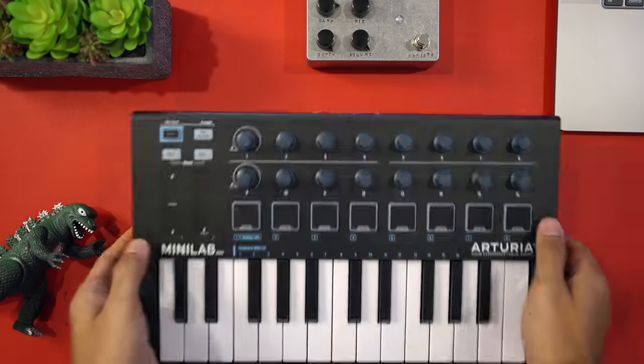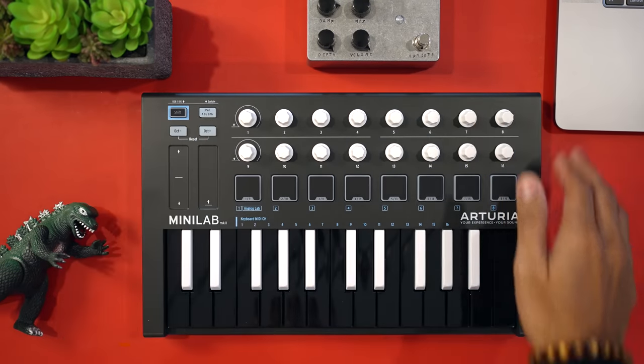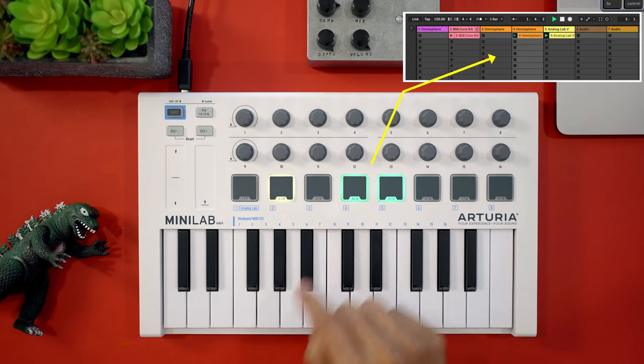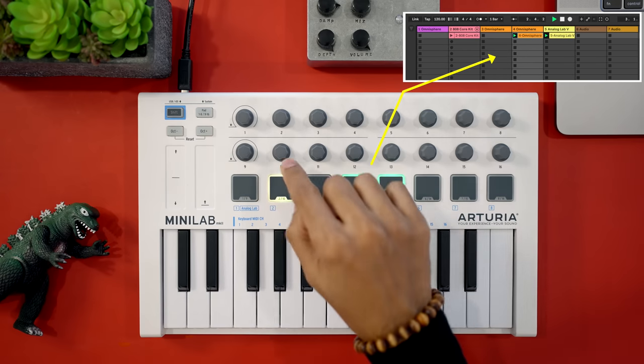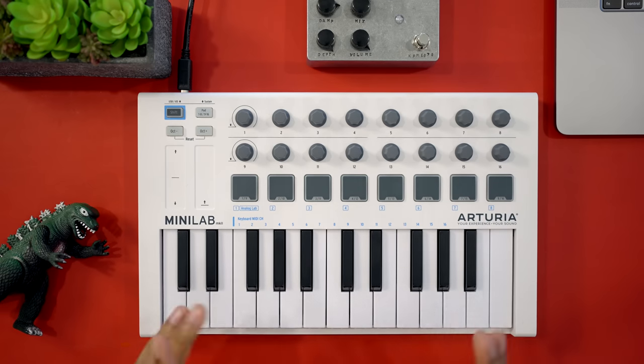This keyboard comes in several colors which I really like. The Mini Lab does come with some Ableton Live features for clip triggering, but if you're an Ableton user you'll want to also consider the Novation Launchkey before making your decision.